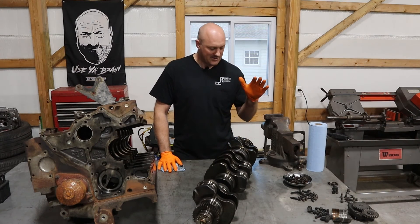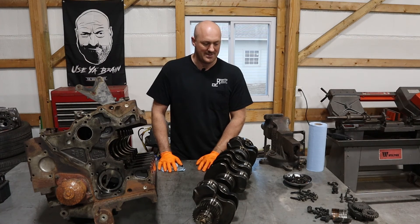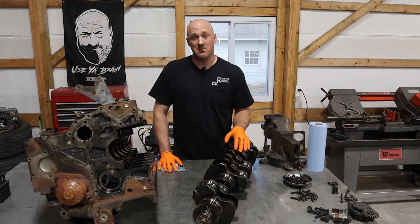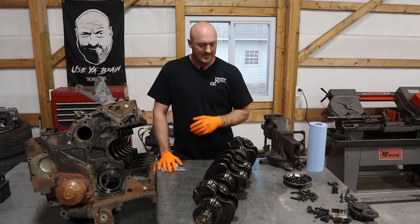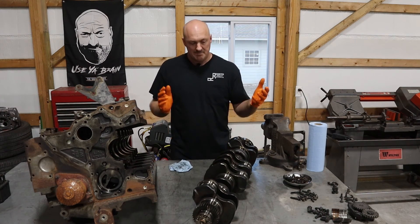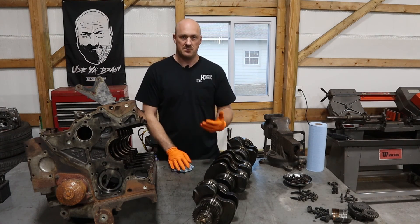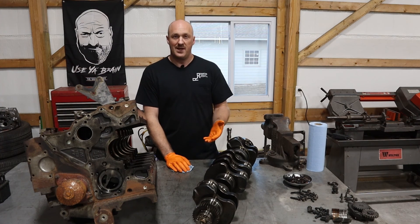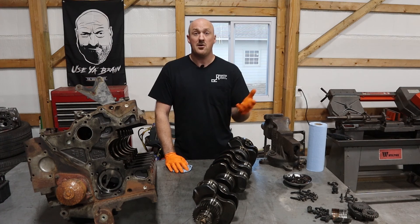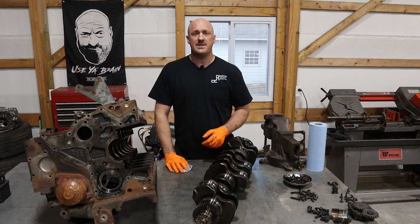I just got a quote from my parts guy and Chrysler wants $1,700 just for the crankshaft — and that's my cost, which is far better than what a standard person pays. So I don't know if that's going to happen. I think we're going to have to try to find an aftermarket solution or a used one, possibly on eBay. It'll be a little bit before we can get parts in and we'll continue on with the build then. I'll have some tricks for you guys about putting it back together again. Go ahead and give the video a thumbs up, subscribe to the channel — I have a lot of other automotive content. You can follow me on Instagram at ReignitedTX. Thanks so much, and we'll see you next time on Reignited.